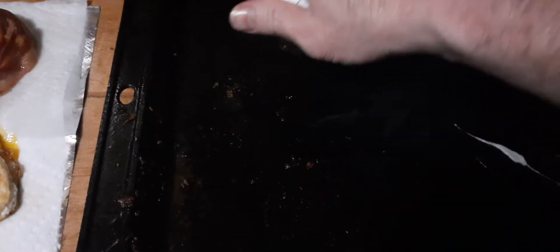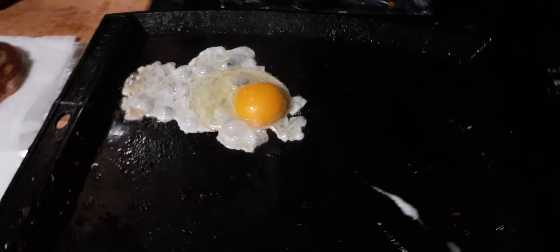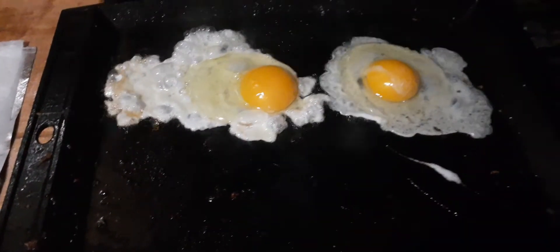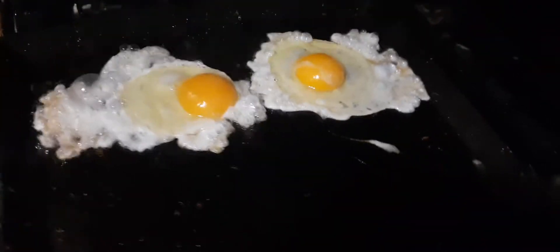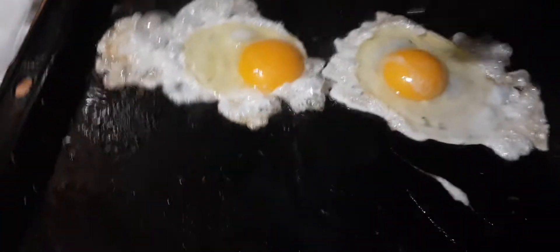Who says you can't cook eggs on cast iron? I've read a whole lot online prior to buying cast iron that eggs are very, very difficult to cook on cast iron.